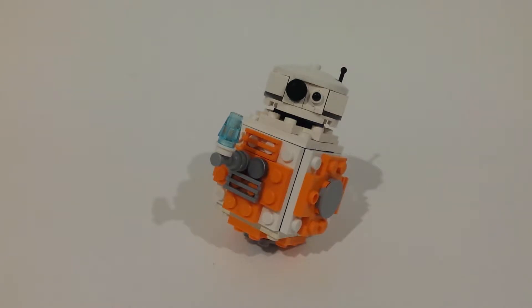Hello everyone, you're watching Bricksalive. Thank you for joining me. In this video I will be showing you my custom BB-8 mock from The Force Awakens. I have an R2D2 mock coming up too so stay tuned for that. And please check out my previous video where I got some of the parts for this mock.